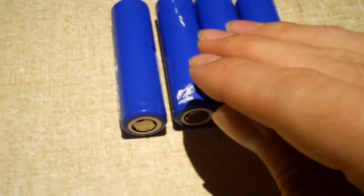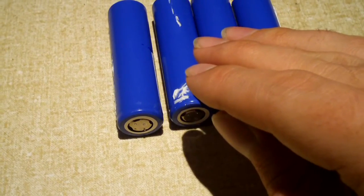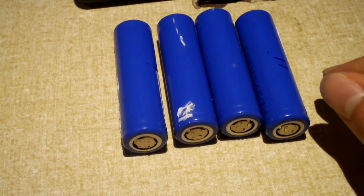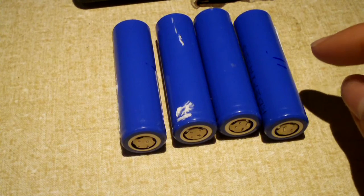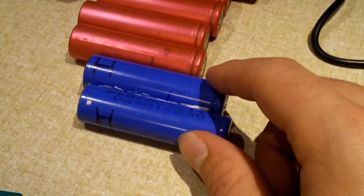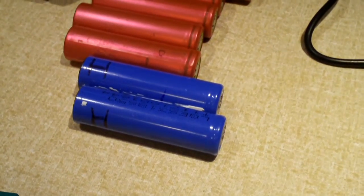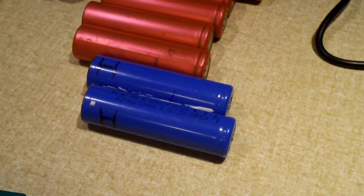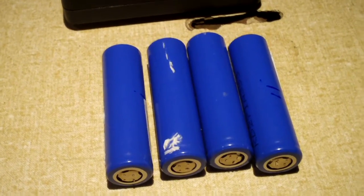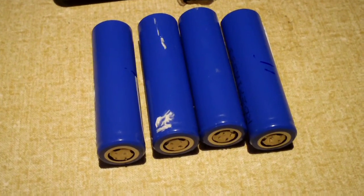These four here barely got warm at all, and they accept the charge just fine. Two of them didn't charge fully because it was getting late, but two of them did finish and they measure about 4.2 volts. You don't want to go over 4.2 volts — that is not a good idea. I charged these at one amp, and considering they're rated at 2.2 amp hours, that's less than 0.5C charge rate, so it's pretty acceptable.